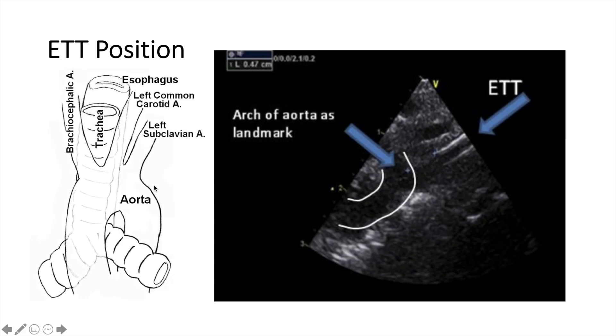ETT position can also be assessed using ultrasound. It's based on the fact that the aortic arch is above the left main stem. The ET tube comes down the trachea, and it should be above the aorta by about one to two centimeters — that's the distance between the tip of the ET tube and the arch. More than that means a high ET tube; less than that means a deep ET tube.